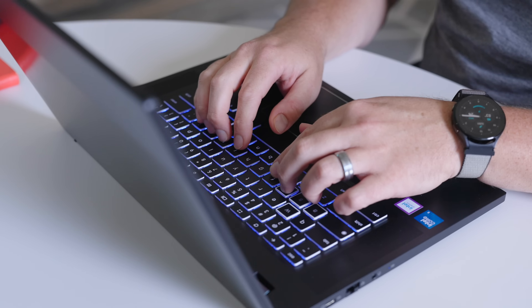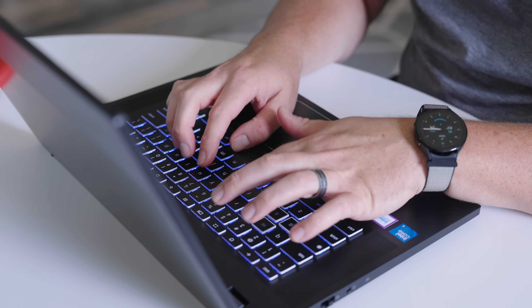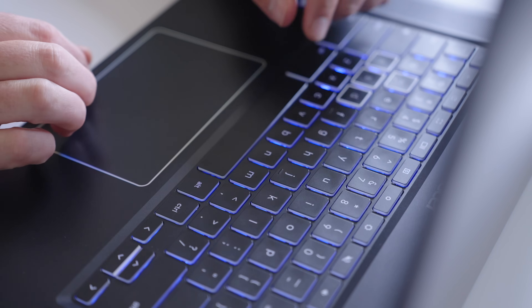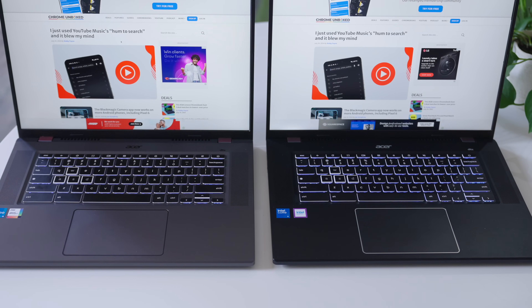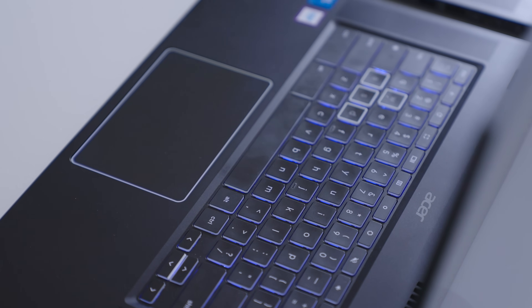Moving down to the keyboard — this is one of the things I was really looking forward to and wished they would fix on the original 516 GE. It's still backlit, still multi-zone with different colors. But now the backlighting is actually brighter. In the initial review I complained that under most lighting I couldn't even see the colors. Now sitting under this really bright studio light, I can see the blue coming up out of the keyboard. Putting it next to the old 516 GE at the same brightness level, I can barely see those keys — I can definitely see it on the new one. The keyframe feels the same to type on, but the RGB is definitely brighter, so you can actually enjoy it.